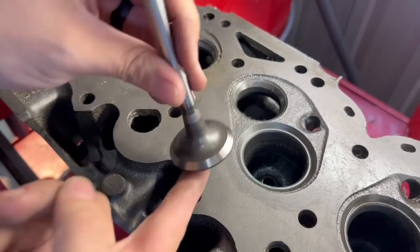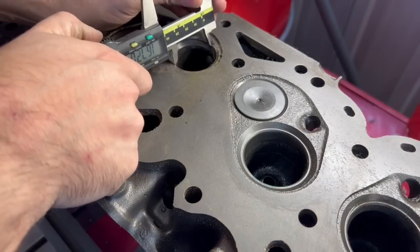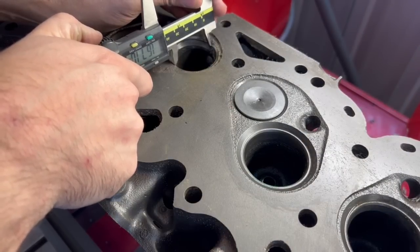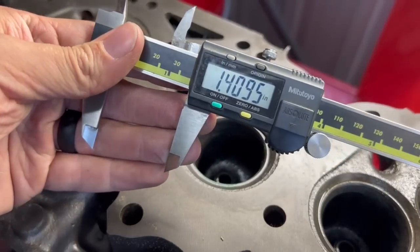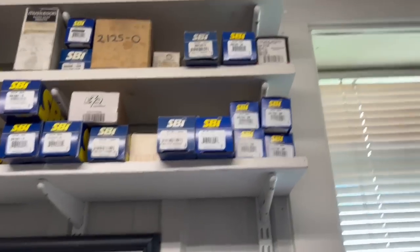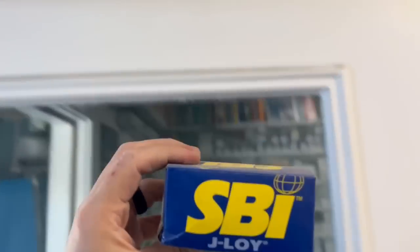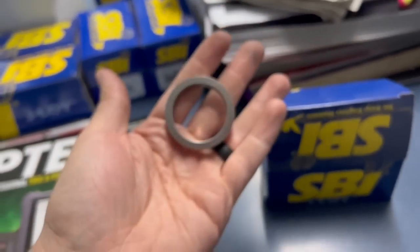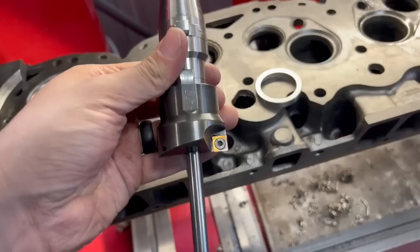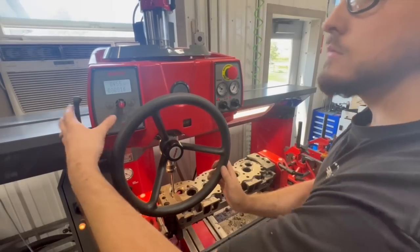While the intake seats don't show significant wear, the exhaust seats do, and therefore we will measure the diameter of the valve as well as take some measurements on the cylinder head itself before referring to the valve seat catalog and finding a replacement seat with optimal dimensions. We keep a ton of seats on the shelf to prevent dead time, and in this case we're going with a seat that is 1 and 3/4 inch OD and 1 and 3/8 inch ID, which gives me a bit of extra material to trim out on the inside.